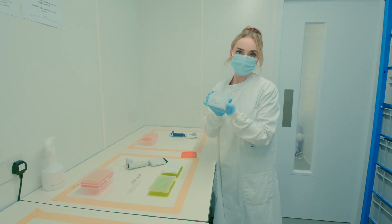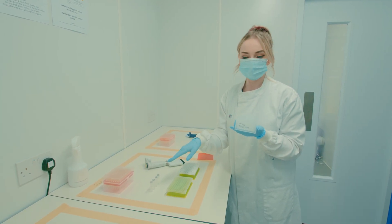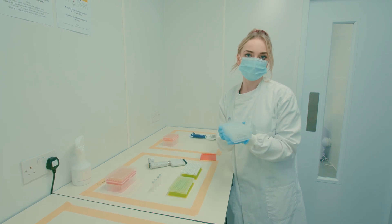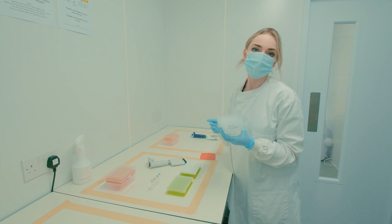In this room we take our purified viral RNA and combine it with a mixture of reagents. These act as the building blocks to allow us to detect the presence or absence of the virus when we go through to the final stage, which is PCR testing.